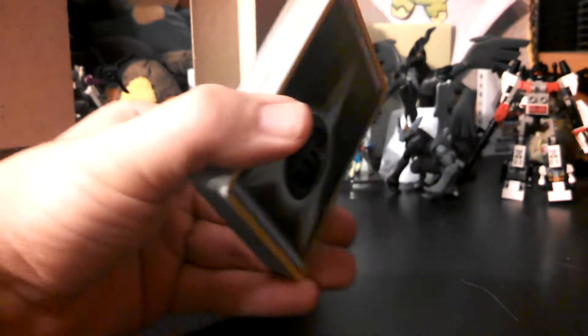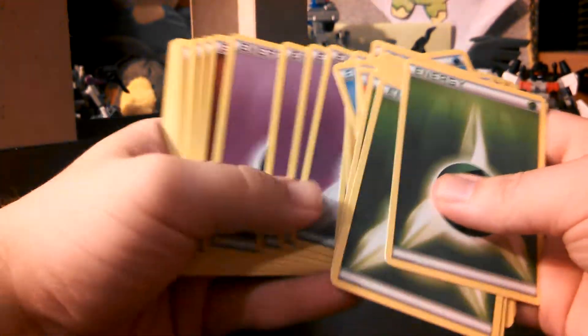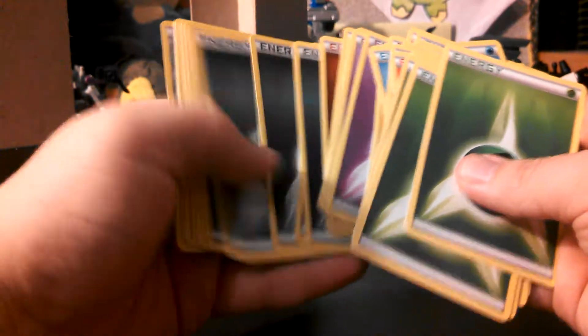Here's my 40 energies, which I kind of needed a few of these. Basically you get five of each energy — there's all the electric, psychic, fighting, dark, and even metal, which I know metal was kind of hard to come by.